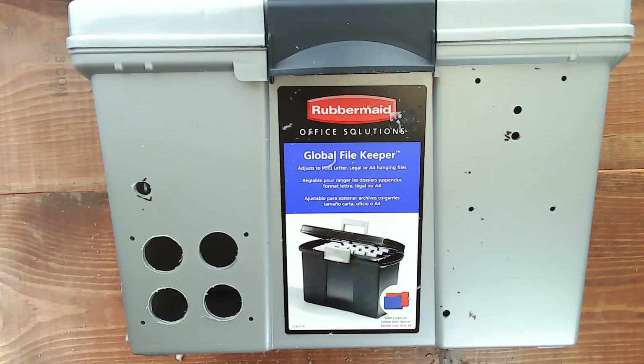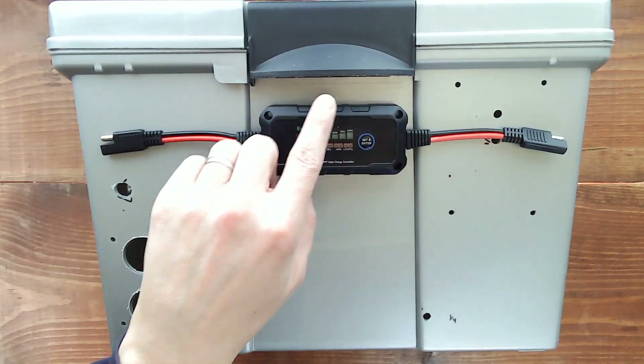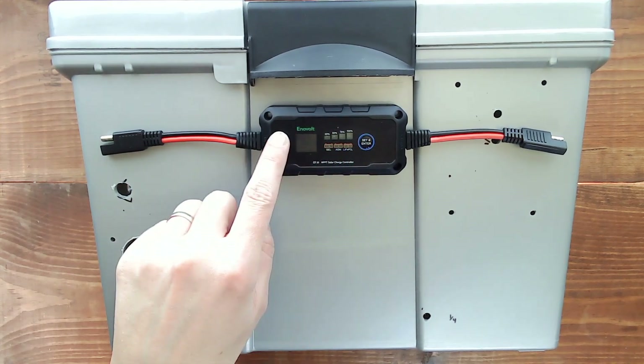Now that we have the holes drilled, it's time to start mounting the switches and panels. This is actually going to go inside the case. It has four screws to mount, but it also has a display and a button that we need to bring in.